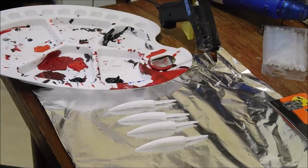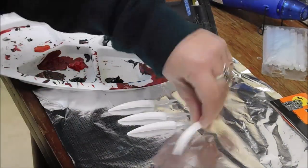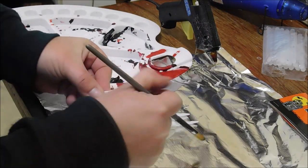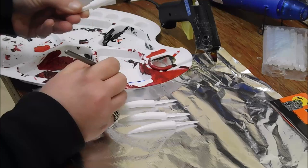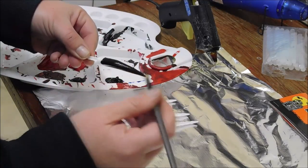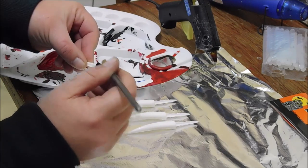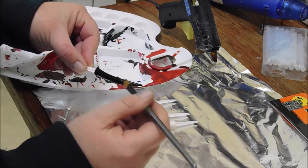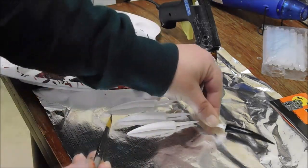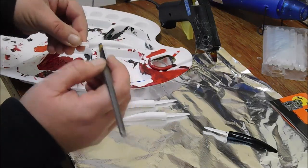First off I'm going to paint these nails black with my black paint. You can paint them any color you like, I'm just painting them black. I'm going to do four on each paw.